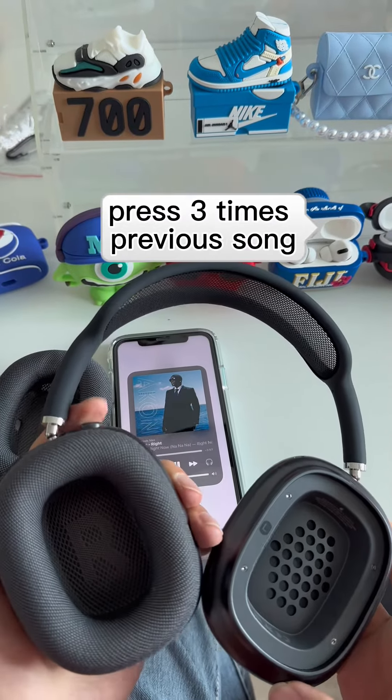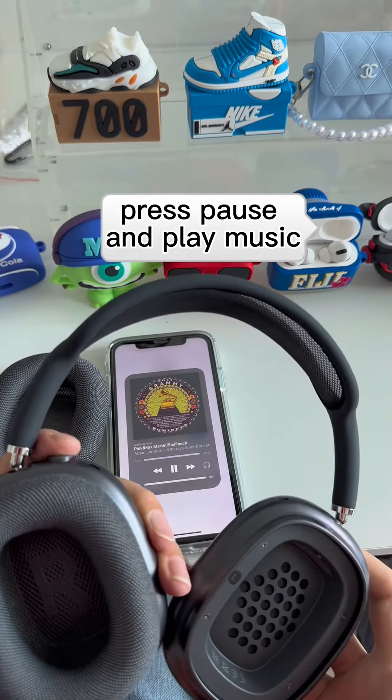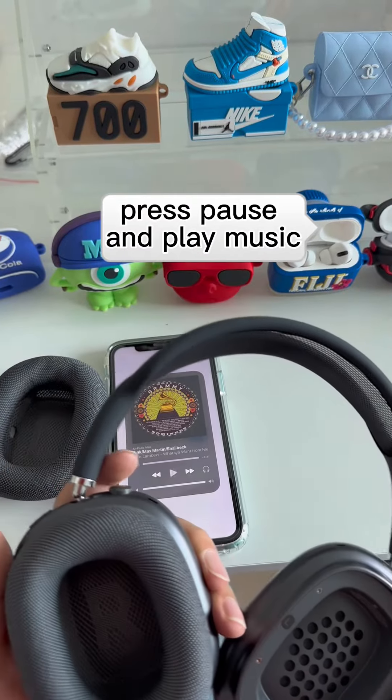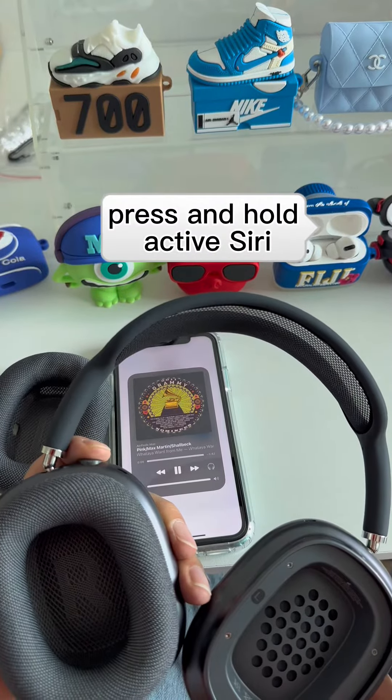Press three times for the previous song. Press once to pause and play music. Press and hold to activate Siri.